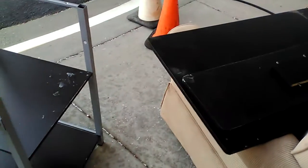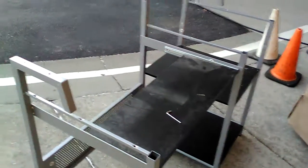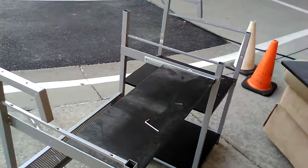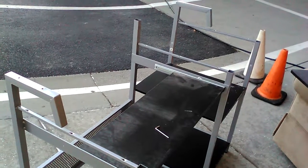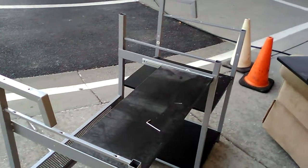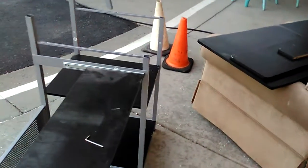You can never find a studio desk at Goodwill or used anywhere at the flea market. You're gonna have to buy a new one, and a brand new studio desk would cost around $100 or even more — $50 at the cheapest. You can't really find any studio desk for $50 anywhere online either. Maybe $60 or $70, but that's about it.